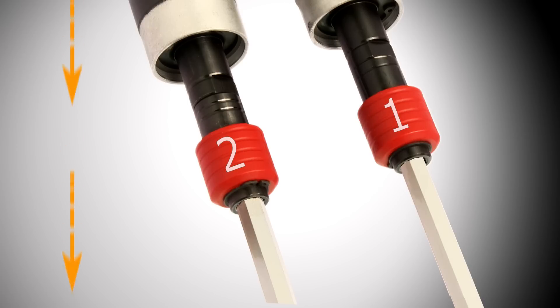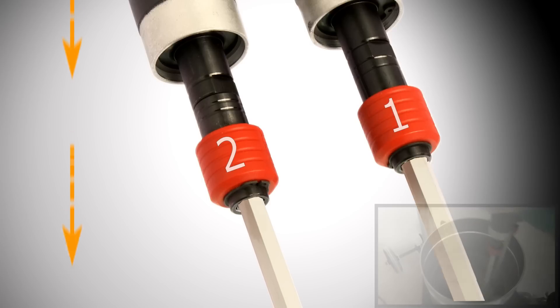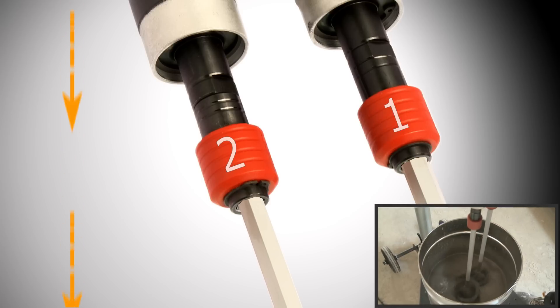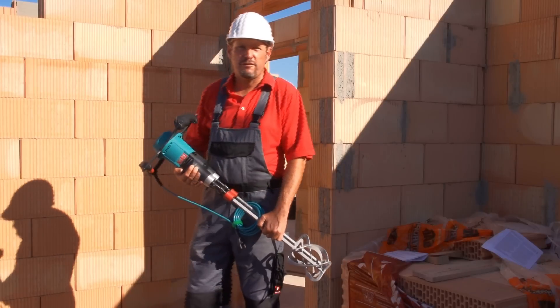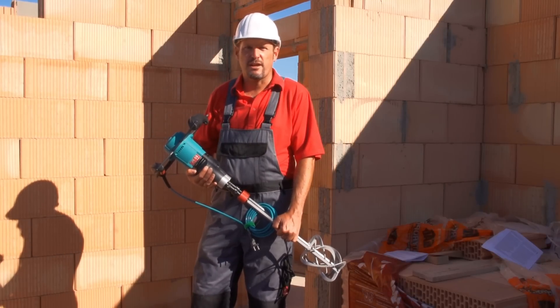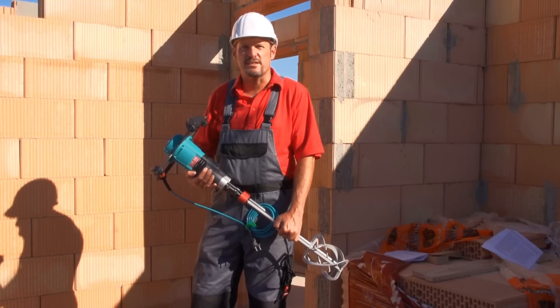To mix more liquid materials, you have to exchange the two turbines, and this allows you to make pressure on the material from the top downward. All is possible with a single mixing tool. The XO55 Duo is used universally, which makes it an interesting machine for every craftsman who values easy and thorough mixing.